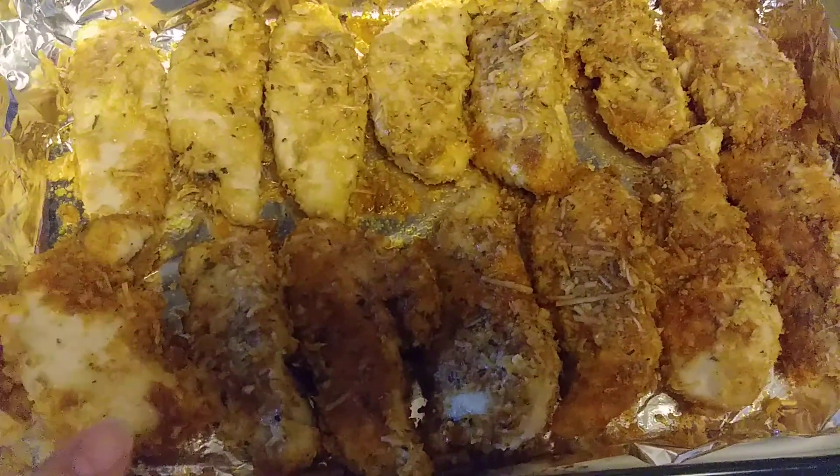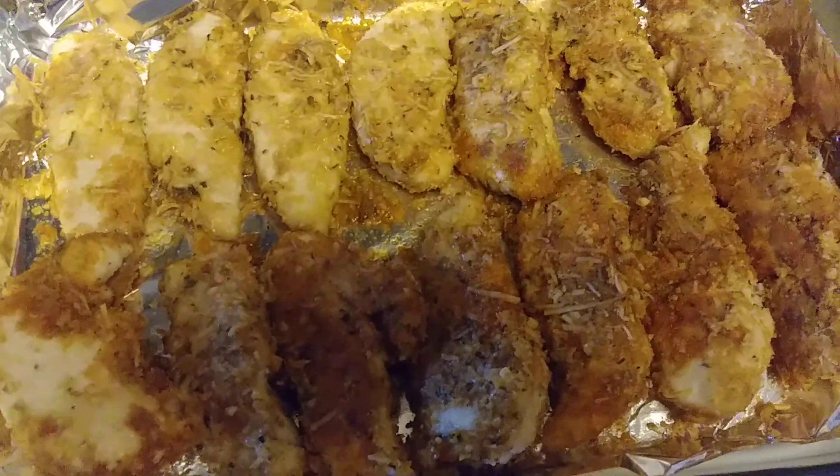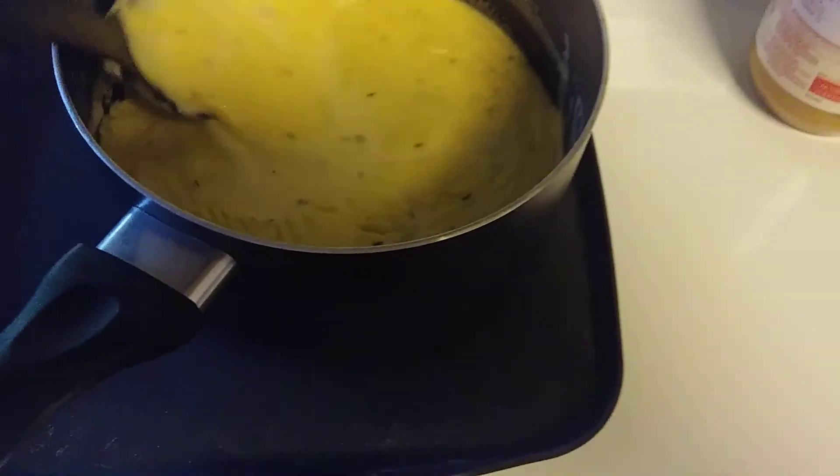As for sides tonight I think we're just gonna do some plain white rice and that sauce mixture I made — we can even put the sauce over the rice. And I think we're probably gonna do a salad on the side as well.